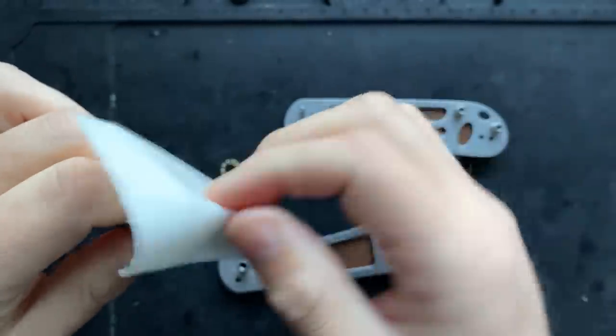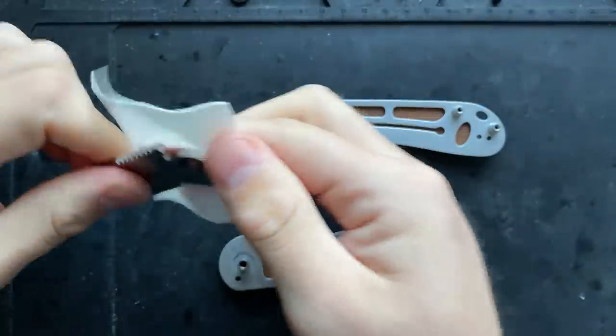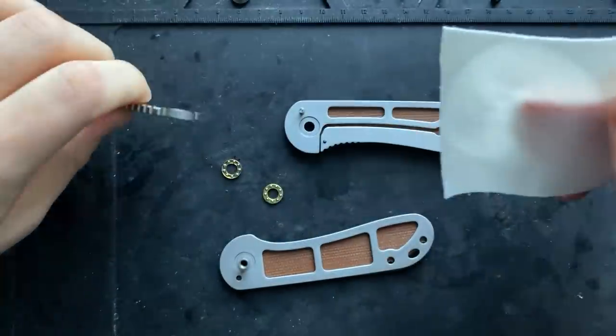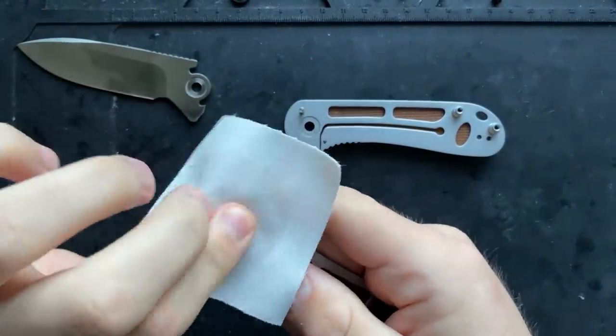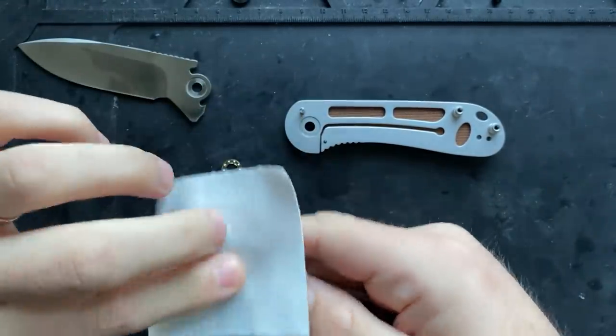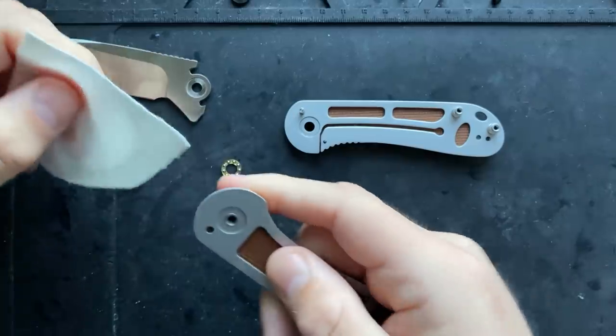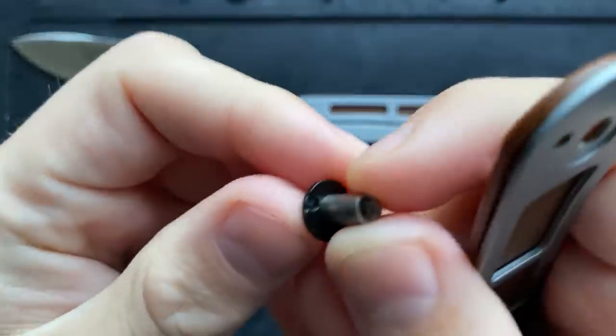This is not particularly dirty — it's relatively fresh from the factory, so that's good. I'll go ahead and pop this, moving the pivot out of the way so I can get to the inside of the blade bearing race — that's what I want.